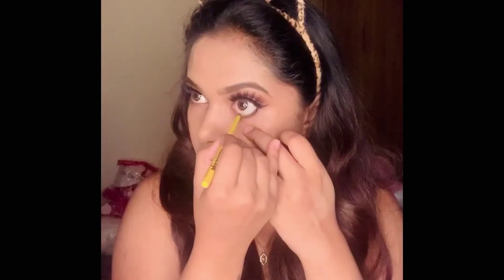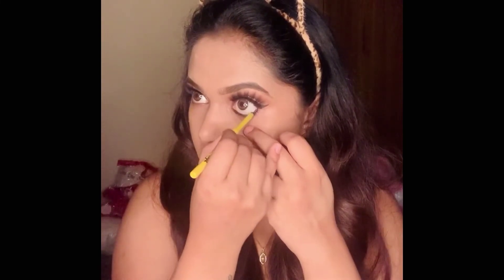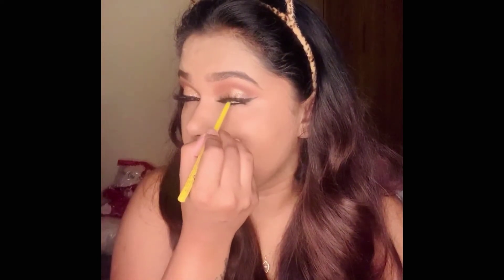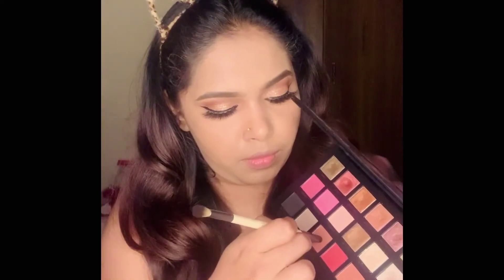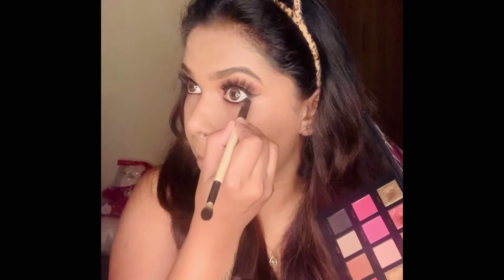Next I'm using the Maybelline Colossal kajal in my waterline and tightlining with the same kajal. Then I'm picking the same brown shade from the palette and applying it under my lower lash line, slightly smudging it, before using the black shade from the same palette to smudge the kajal a little.